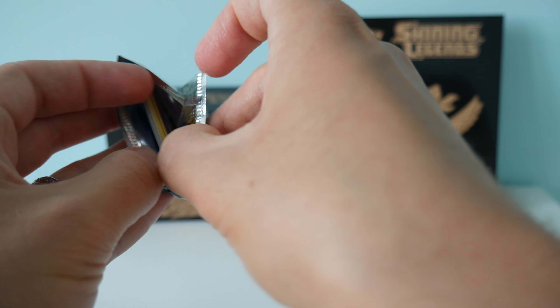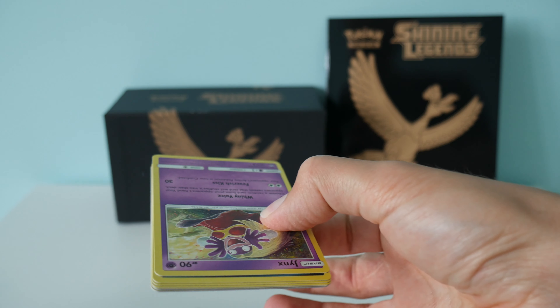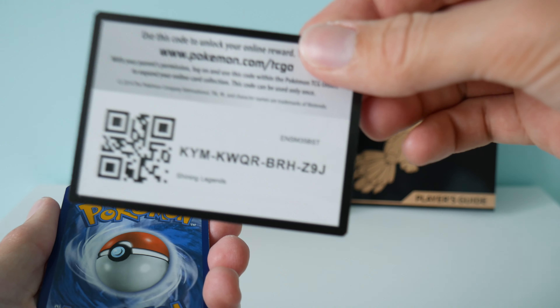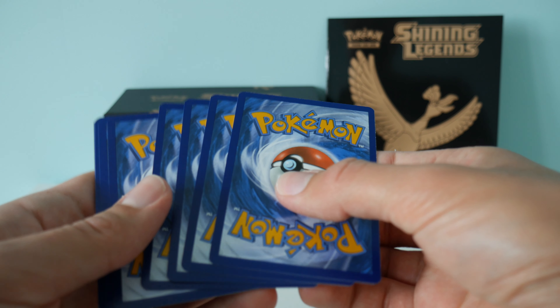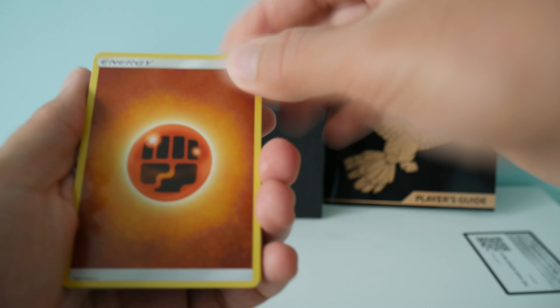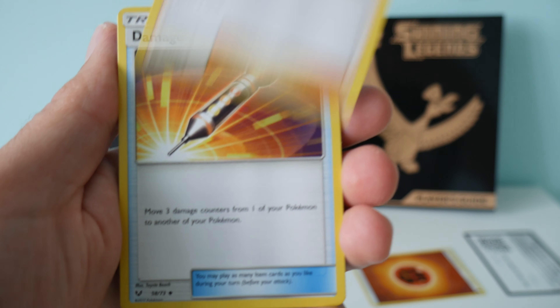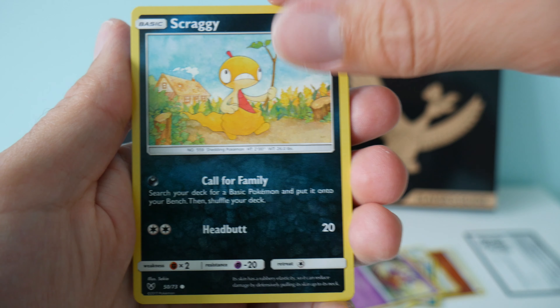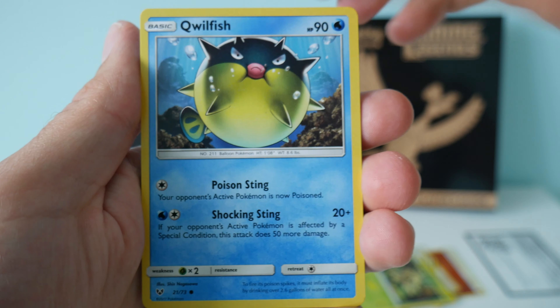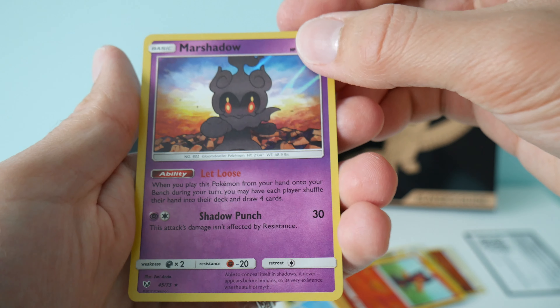First up, let's see what we get from pack one. So first up we have an energy, a Howl, a damage mover, Scrafty, Jynx, Scraggy, Shroomish, Qwilfish, Stunfisk. The reverse holo is a Litten, and we have a holo Marshadow.